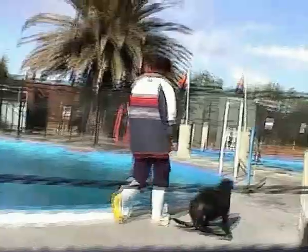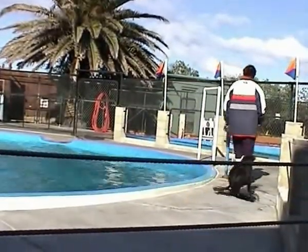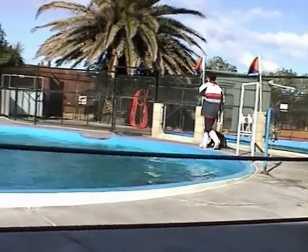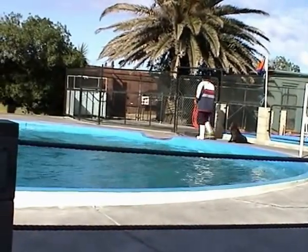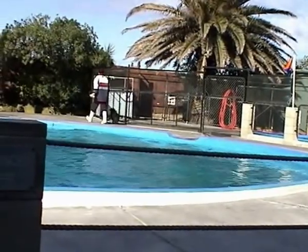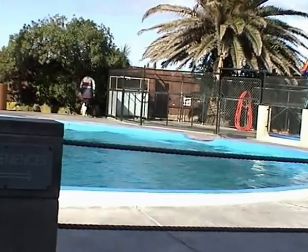Thank you. See how she walks? Now that's a feature of a fur seal, or a sea lion — being able to walk on all four flippers like that. A true seal, like a leopard seal for example, can only drag along on their belly. So that's just one of the many differences between a seal and a sea lion. If you'd like to find out more, please come and check with the staff after the show.